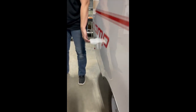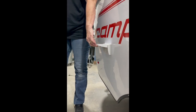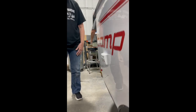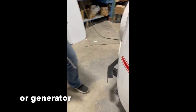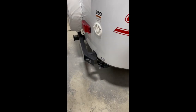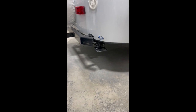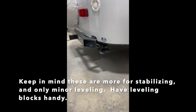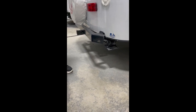This here is your outside GFI. It works as long as you are plugged in — this does not work off a battery. Shore power only. Right here and on the other side, those are your leveling bars. We have a crank inside and I will show you where that's at. You just crank them down and crank them up.